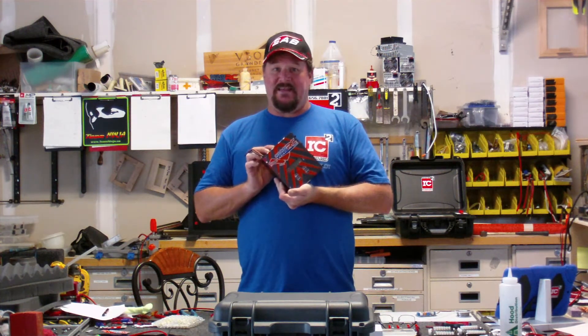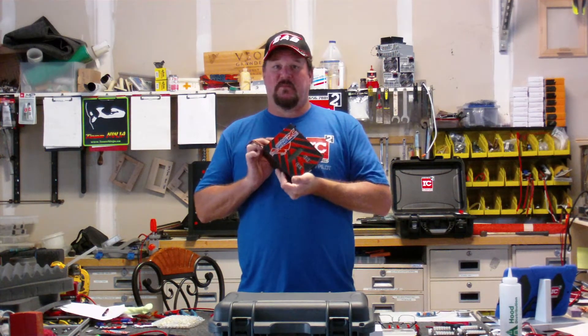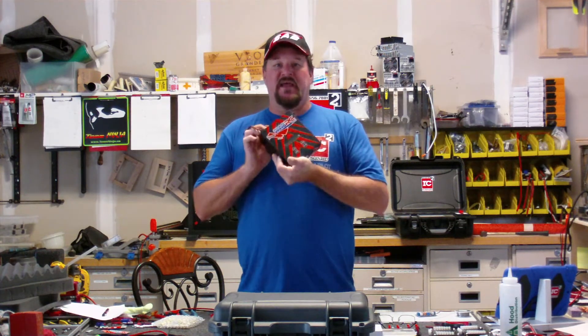With this kit, we can do everything that we can do as a custom case. We just do it in kit form, where you assemble it and put it together.